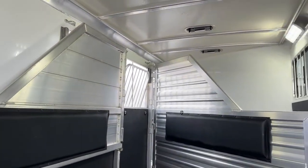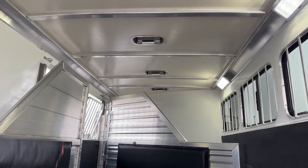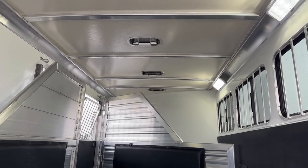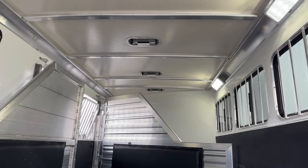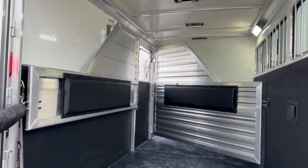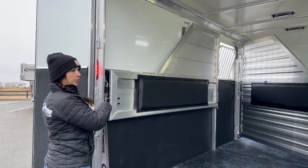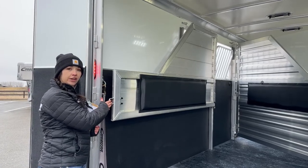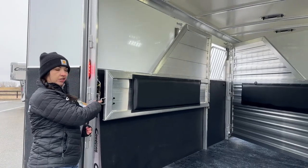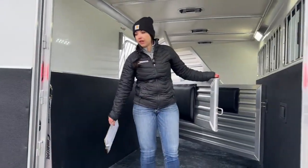Up above on the roof, above each stall, you do have a roof vent. Those push forward and push back, so you get airflow coming in if you push them forward, and airflow going out if you push them backward, keeping that overall air moving over the horses' heads and backs. Cimarron also adds extra length to these trailers so that this last divider doesn't have to be a telescoping divider — it's a full solid divider. That's a big one when you've got young horses loading; you don't want them catching a hip on anything.